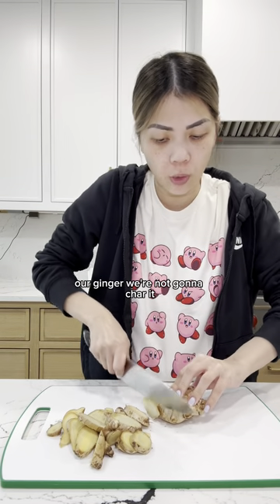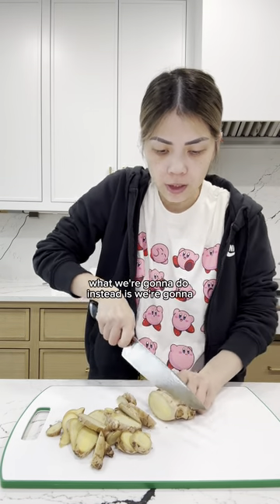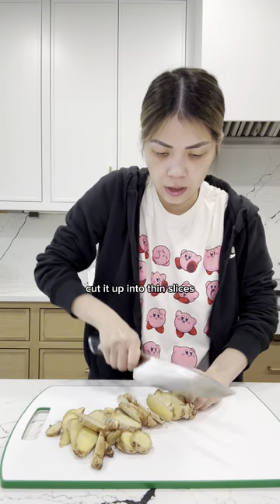So for example, our ginger — we're not going to char it. What we're going to do instead is we're going to cut it up into thin slices.